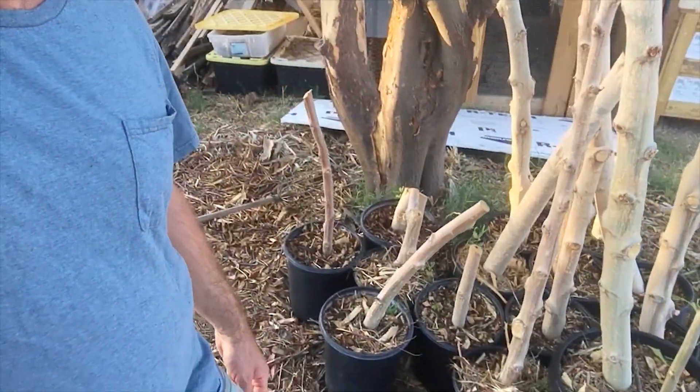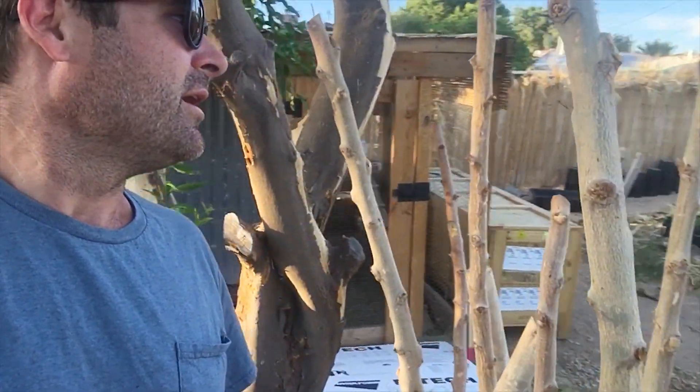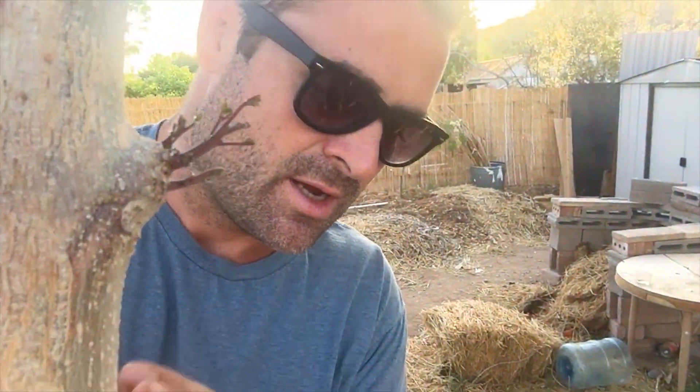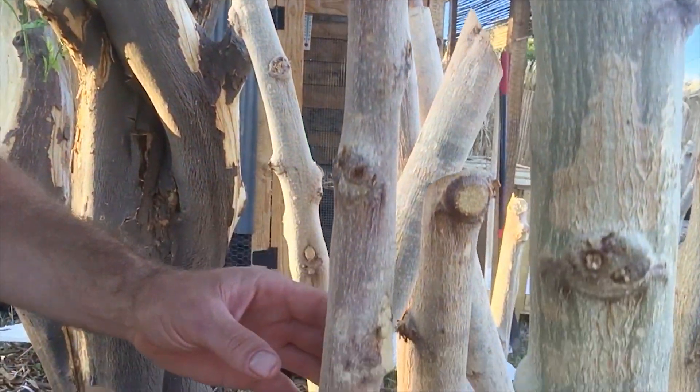Now all of these ones, I've been watering them pretty constantly — not really every day, but they stay pretty moist. And this big tall one is getting some sprouts, but most of these really aren't getting much yet, just not really anything.